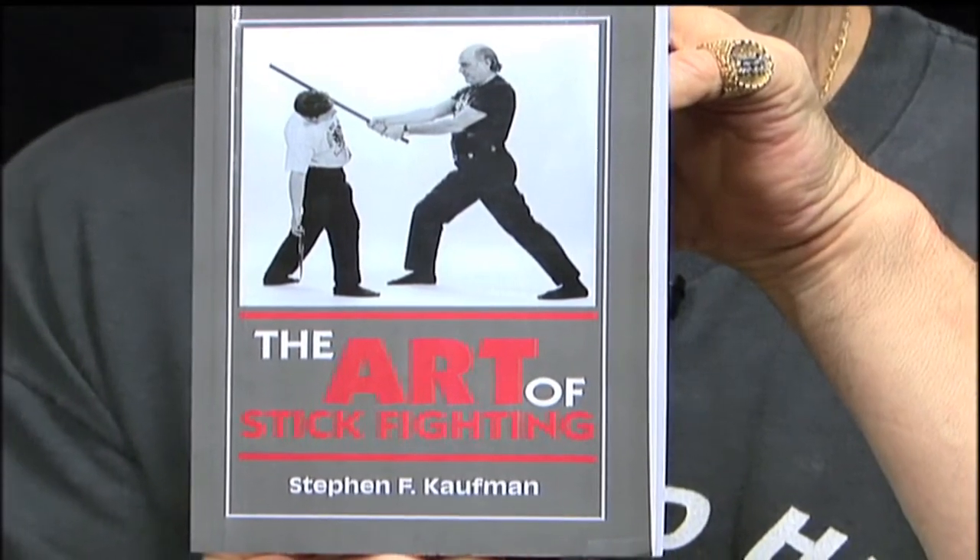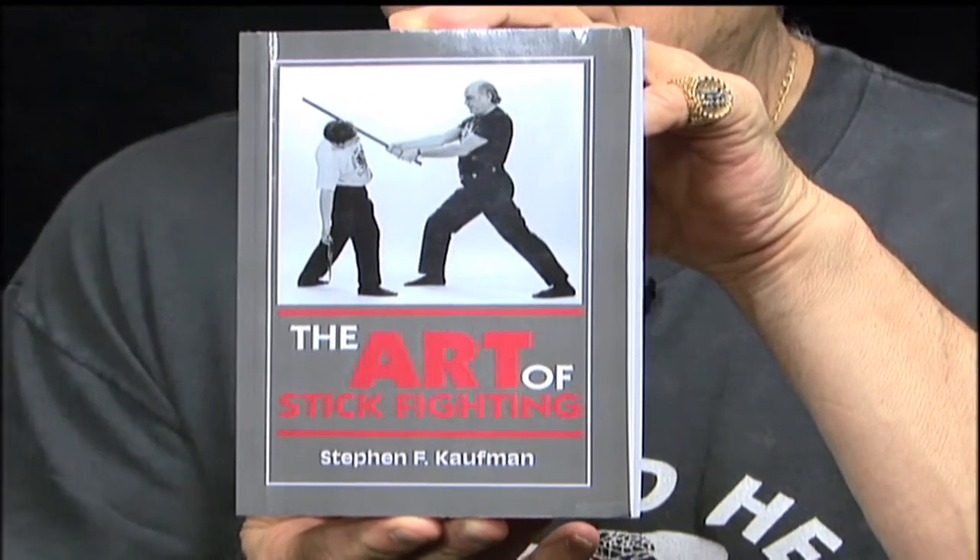The book, published by Paladin Press, is available at Amazon, directly from Paladin, or at www.hanshi.com, my website. You can contact me at hanshibooks@gmail.com for any further information.